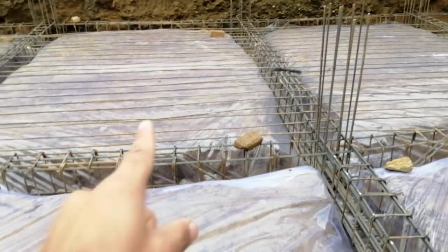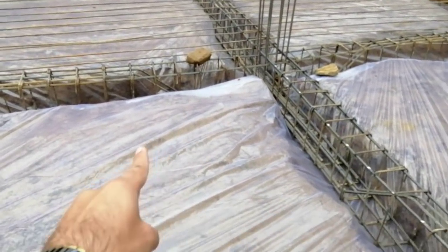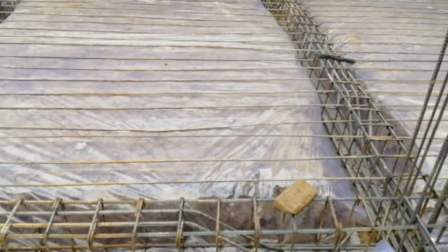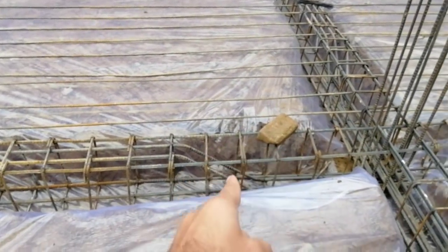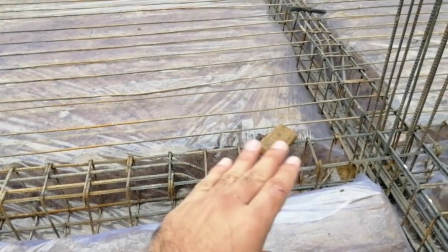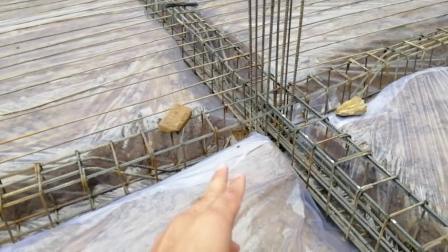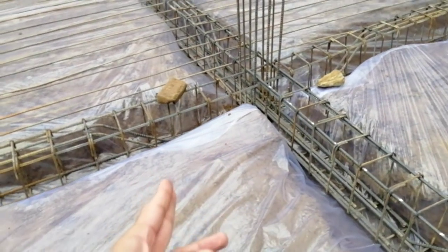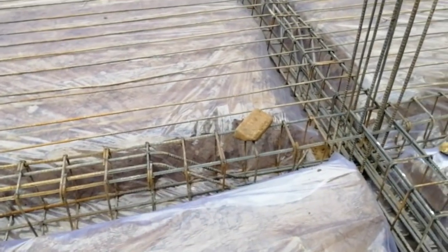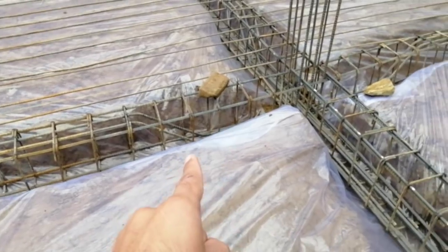As you can see, we provide plastic at the basement of this project. At the basement we must provide plastic at the bottom of the RCC slab. We will provide an RCC slab for this beam — it is also called a raft foundation, which we provided here. Plastic is used to protect it from seepage.